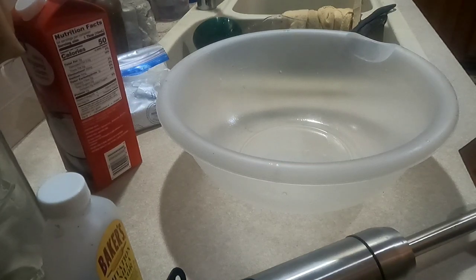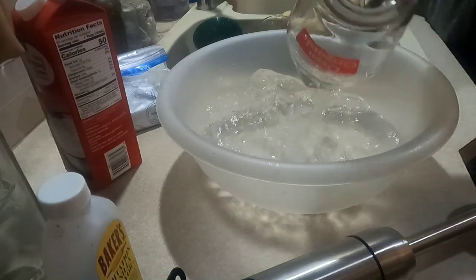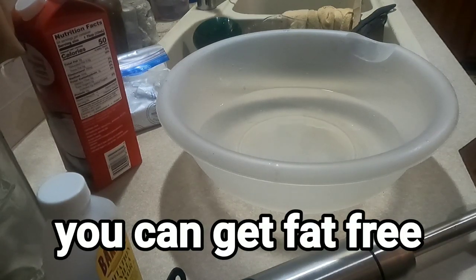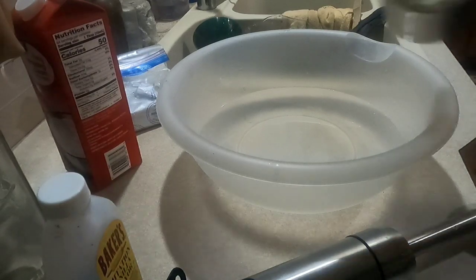Five cups of water. Then you're gonna need one full cup of powdered milk. Sometimes I use Nido, sometimes I use Great Value — the Great Value is fat free, the Nido isn't.